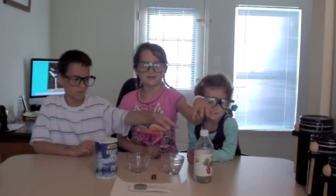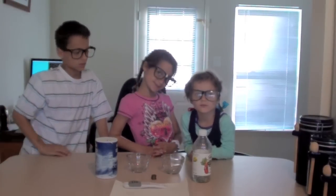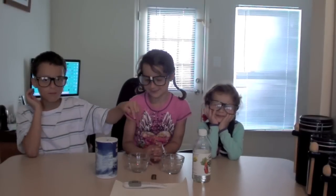What you need is a few dirty pennies, a quarter cup of white vinegar, one teaspoon of salt, and then you need a non-metal bowl. Also we need a cup of water, and paper towels!